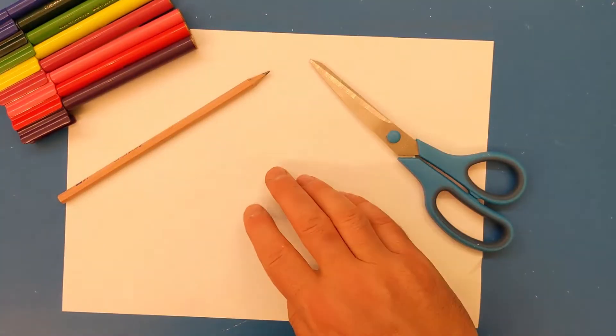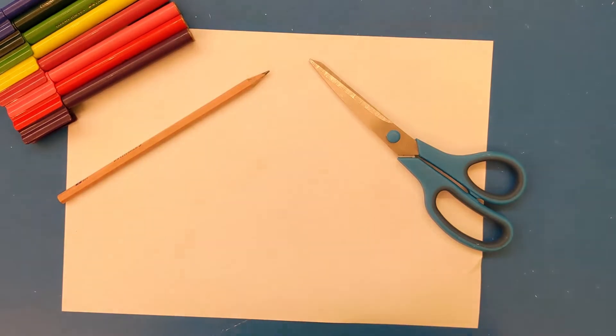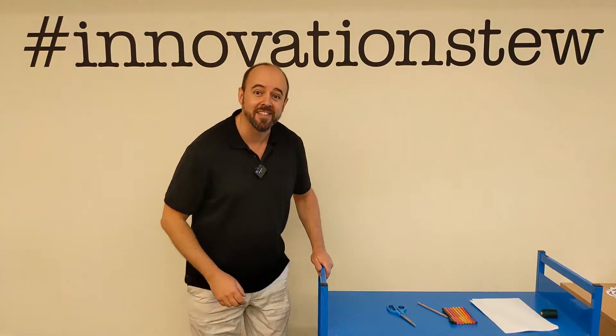For this workshop you're going to need some paper, a pair of scissors, a pencil, some colourful textas and some thread. Okay, let's get started.